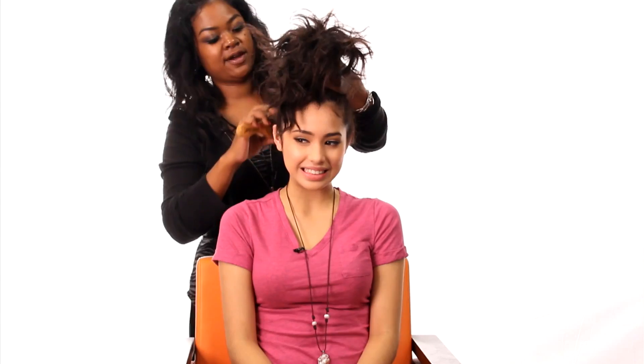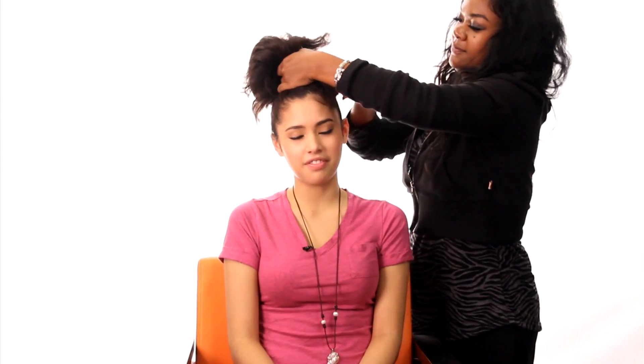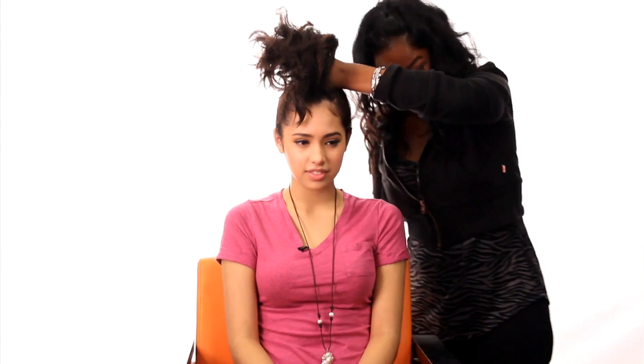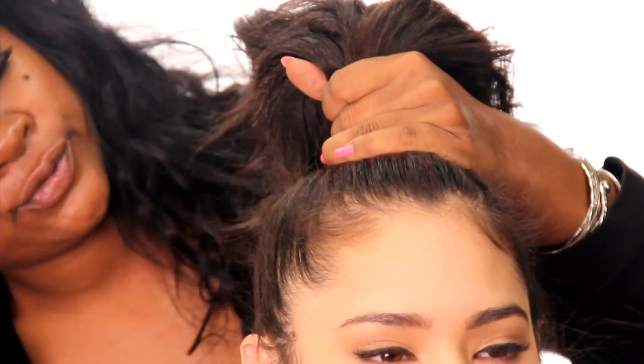Make sure it's smooth all the way around. Make sure you get all the hair all the way around. Do you have any advice for people who are tender headed? Well, there's really nothing you can do with a tender head — you have to do stuff a little softer. So boom, here's the ponytail.